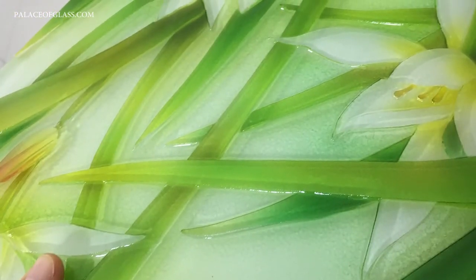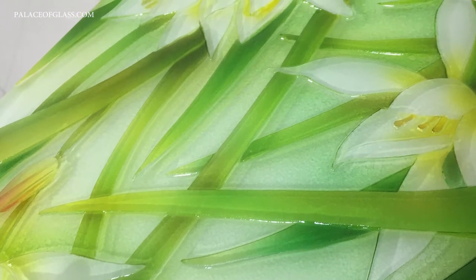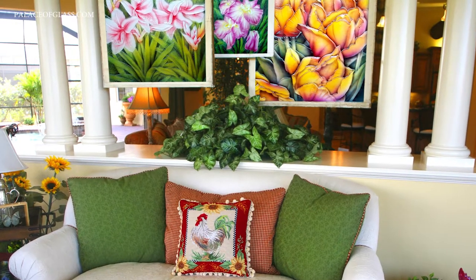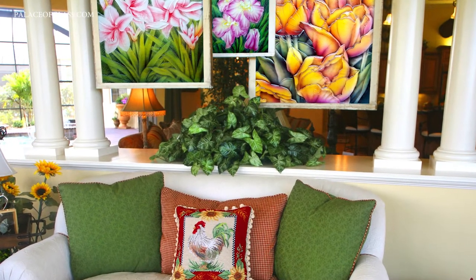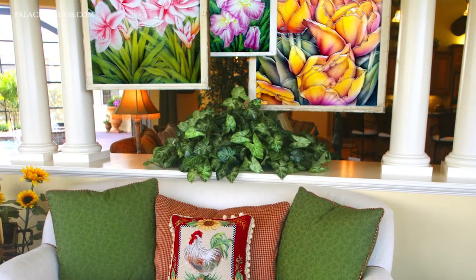An alternate etch, known as a negative etch, can be achieved by leaving the resist on the pattern and removing the background areas. Functionally, that allows for the back surface of the etched glass to remain smooth. This can be useful for creating glass murals and backsplashes.